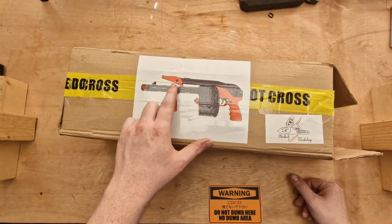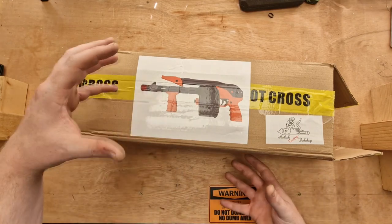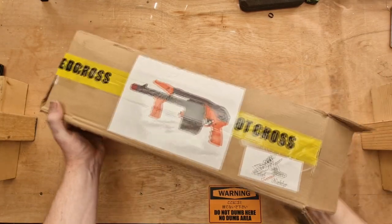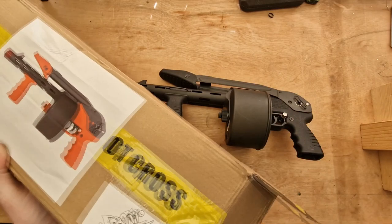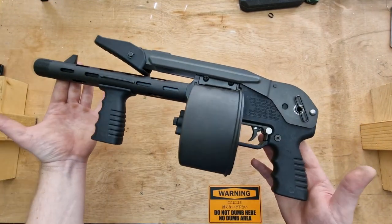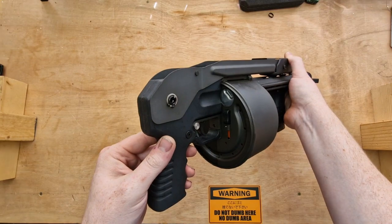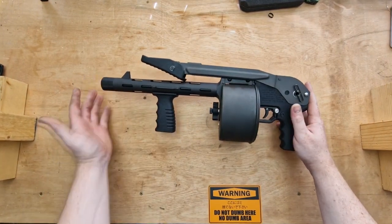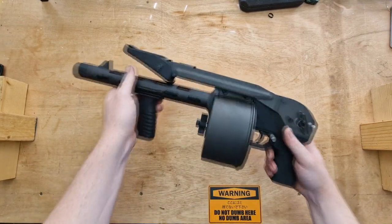You'll see here — originally when people were buying these they were shipping with orange furniture. It was something to do with gel blasters and the way it was marketed. However, I haven't got to dye it or paint it because this one came already in black. So the Stryker 12 — that's literally how it was boxed, with just a bit of a plastic bag around it. It's a drum fed 12 gauge shotgun that takes shotgun shells loaded in the back. It's very short, about the same size as an MP5-ish, and considering it has a lot of steel parts, it's not heavy at all.